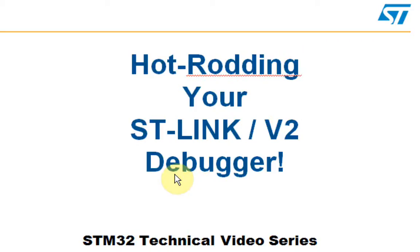Hello, and welcome to another edition of the STM32 technical video series. Today we will be discussing turning your ST-Link V2 debugger into a lean, mean debugging machine.